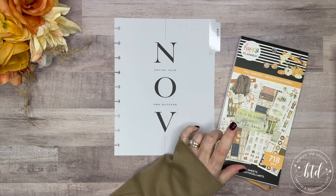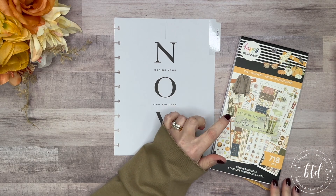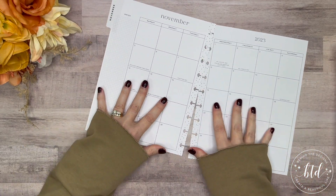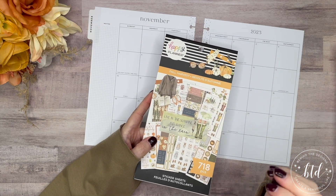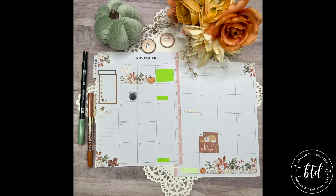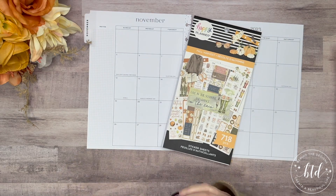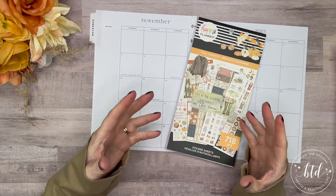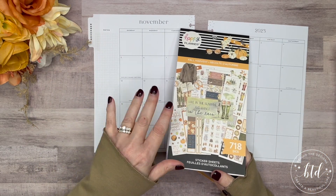I had been debating a few different looks and it was really hard to choose. I did my November monthly page in 2022 using this book — I used all the florals. This time I still want to go with that brown, amber kind of colored feel. We'll see how it progresses; sometimes I change my mind as I go.